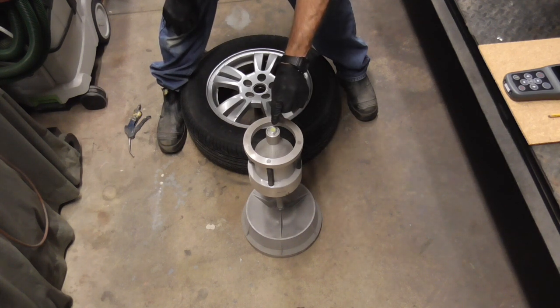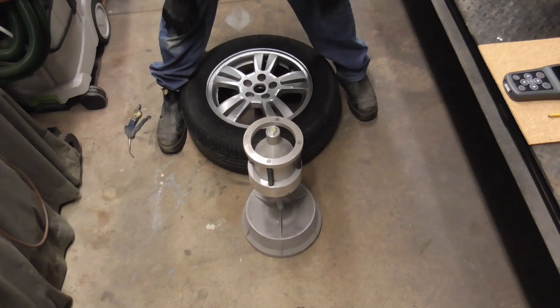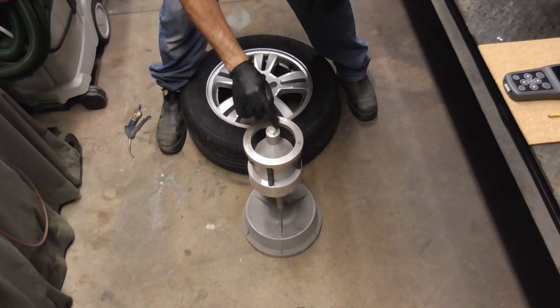In other words, that bubble has to be right in the middle before you start balancing your tire. You can adjust that with those screws.